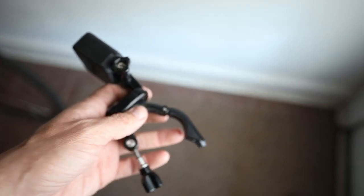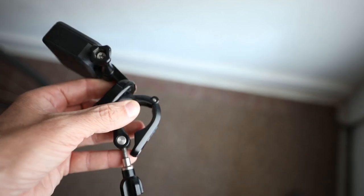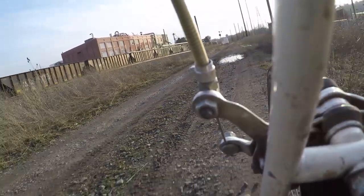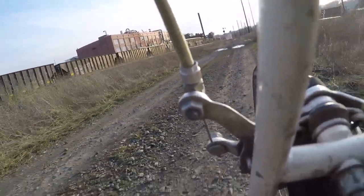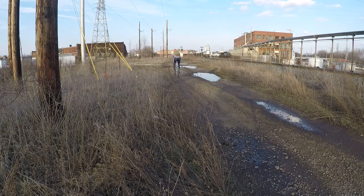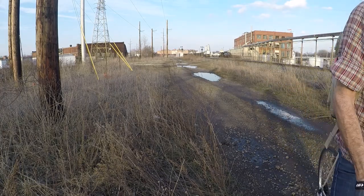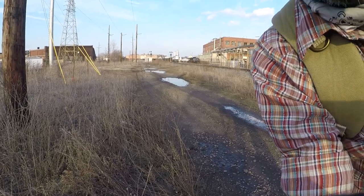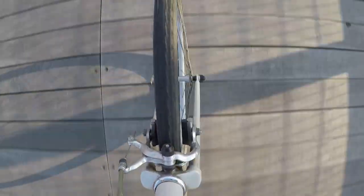The attachment that I have this on is the one that clamps on anything that's round, and it actually has a few adapters so you could put it on different parts of the bike or anything. I've actually used it when I've been riding around places to attach it to poles and handrails and stuff like that as I'm riding by. So this just extends that and gives you even more angle options.